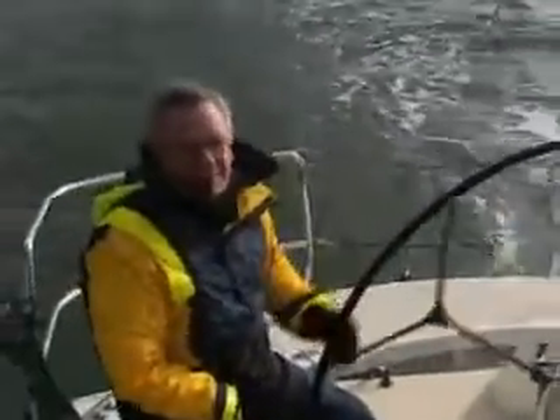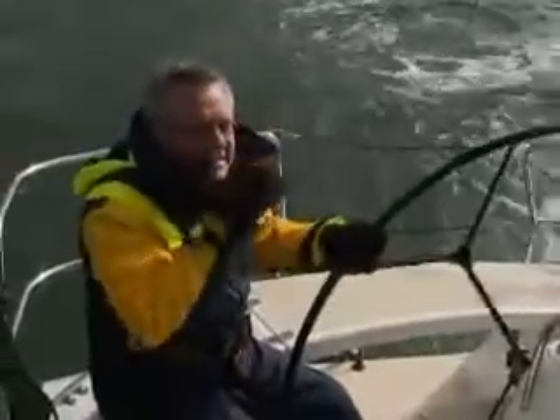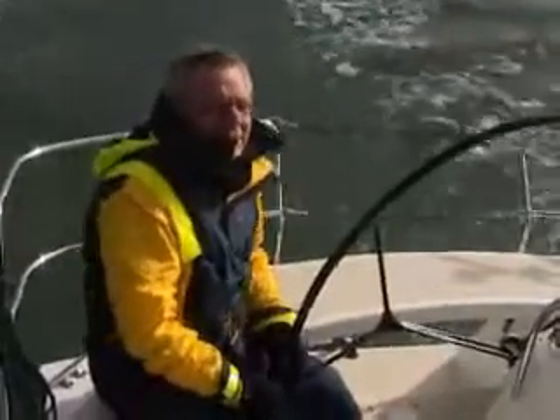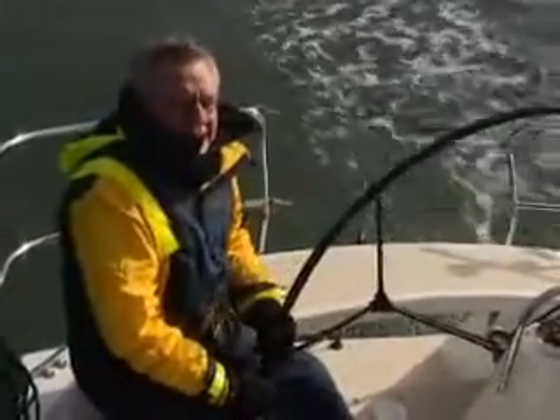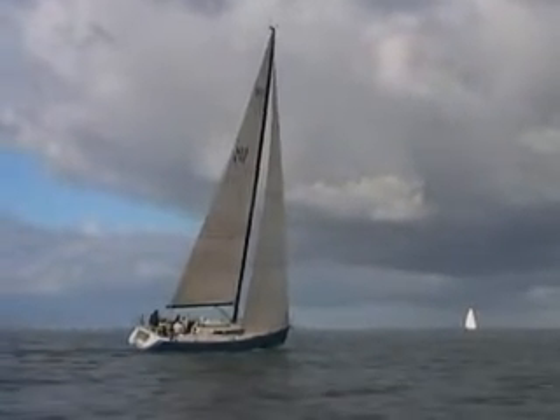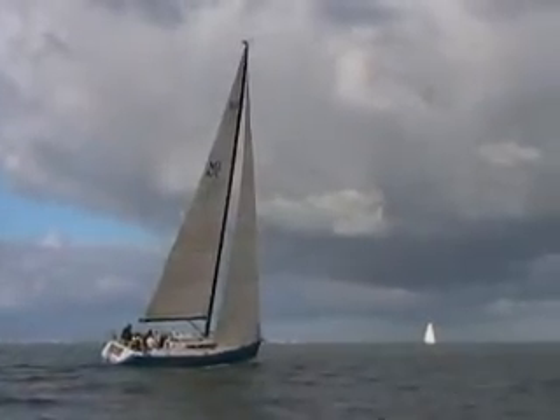The boat is quite fast. In strong winds you can find as much speed as possible, at least a little bit. The boat is quite fast and strong, and it can handle it beautifully.